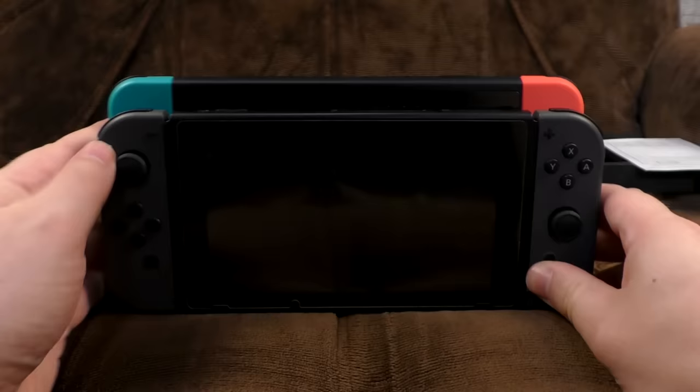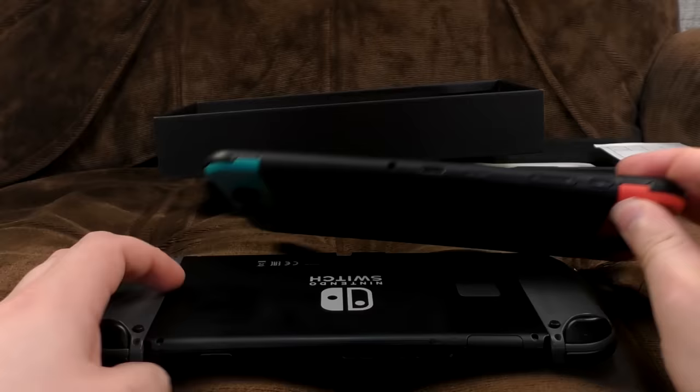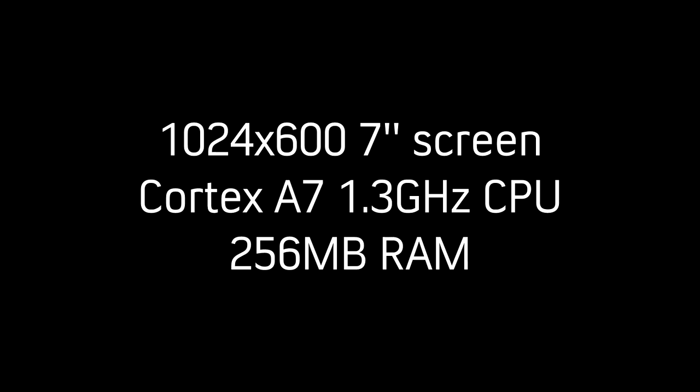We're going to have to compare sizes with a real Nintendo Switch. Oh, it's a lot taller — I honestly thought it'd be about the same, but no. Almost exactly the same length though. It's flatter because you've got worse buttons and only one set of them — but definitely taller.